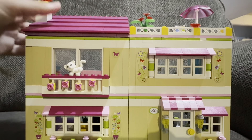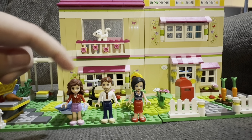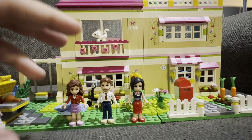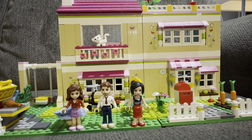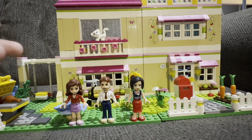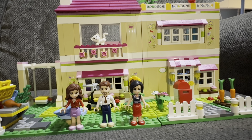For my rating, I give this set an eight out of ten. The main deductions are that the Olivia figure wasn't as sturdy as I expected, and I wish the set was a little bigger. I also wish the wall pieces gave more of a house feel rather than tower bricks. That said, there are a lot of accessories which I enjoy, and I still really like the set. Thanks so much for watching, and stay tuned for more LEGO set reviews!